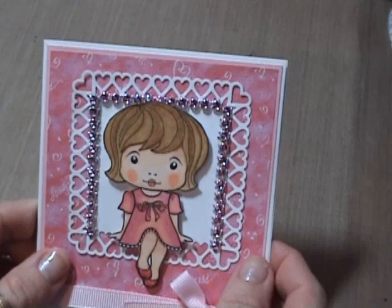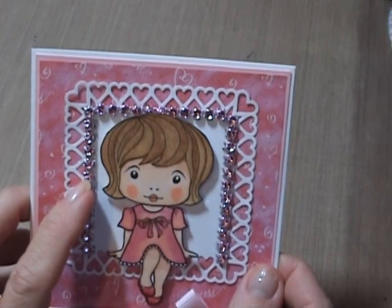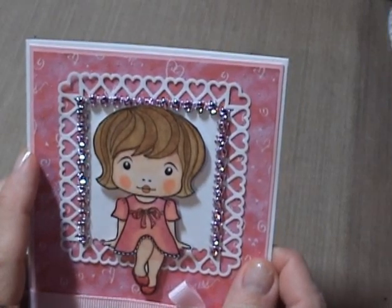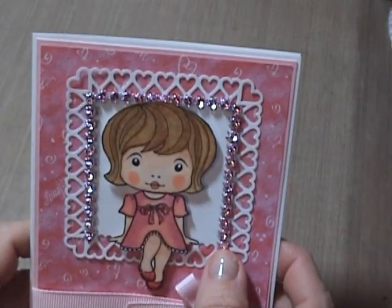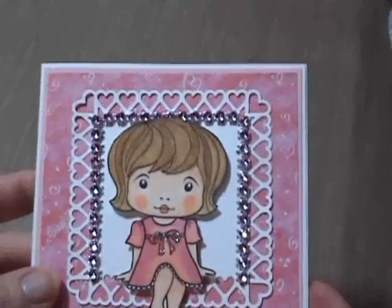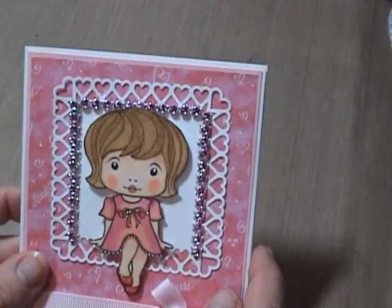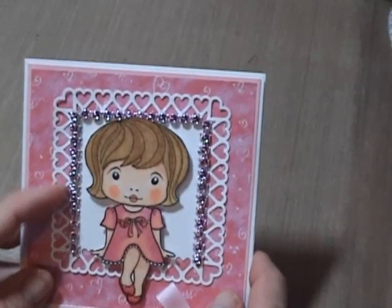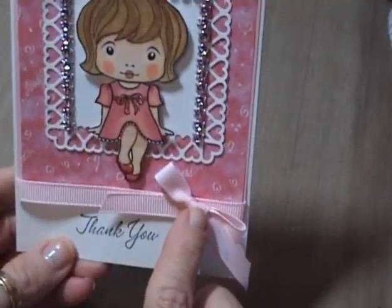This here is a diamond ribbon mesh bling. You can get that from the Creative Soup for the Soul store — I'll have a link below. It is like a light pink. She's got a lot of other colors in her store, and she's got to be one of the cheapest for selling this mesh bling.